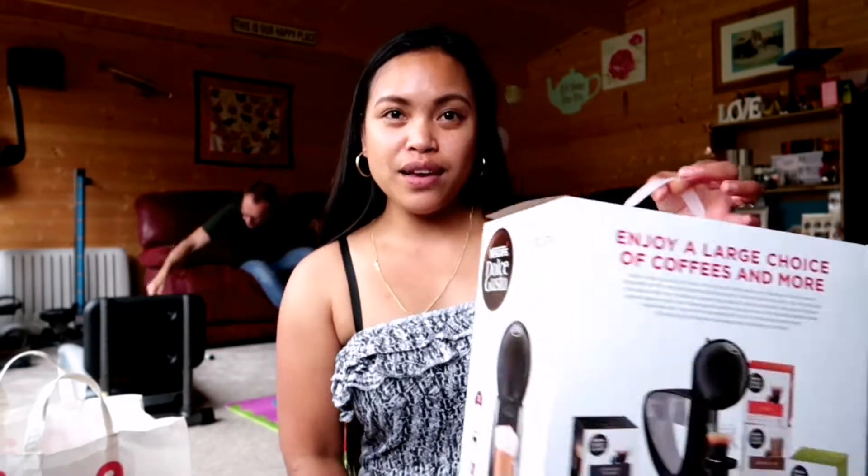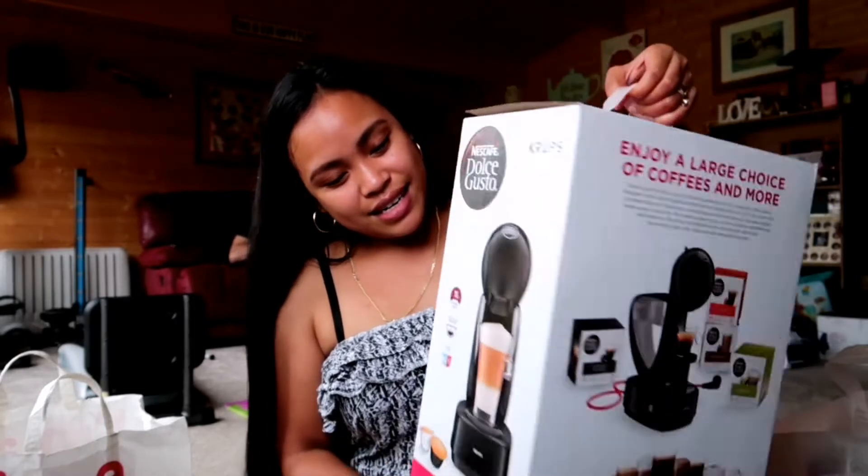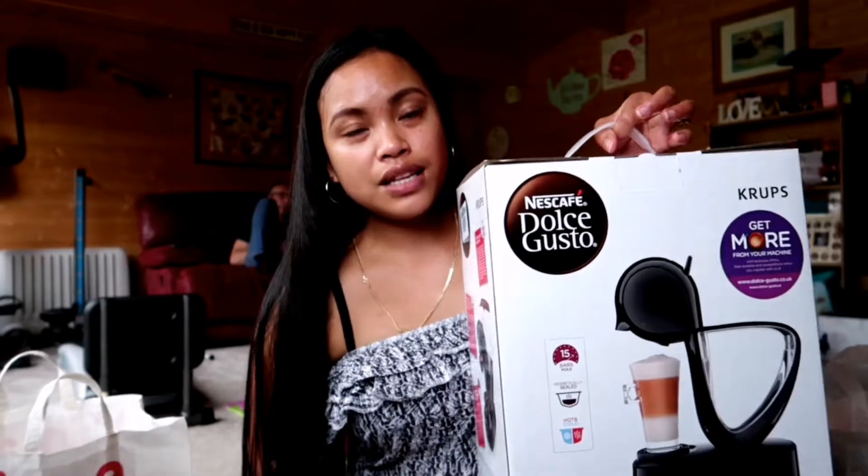Hi guys, welcome back to my channel! For today's video, it's going to be a review for this coffee maker. Mister decided to get one this time — he's always wanted this one before, but every time we go shopping there's nothing in the shopping center. So today we decided to get one in Argo. So it's a review, not a haul!